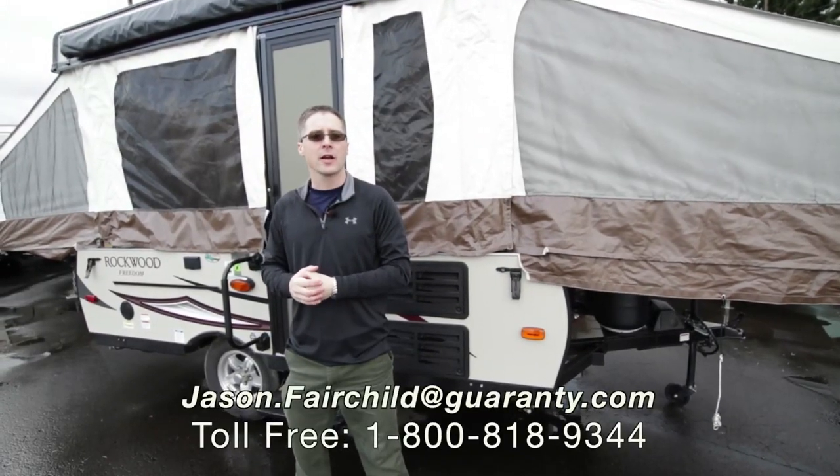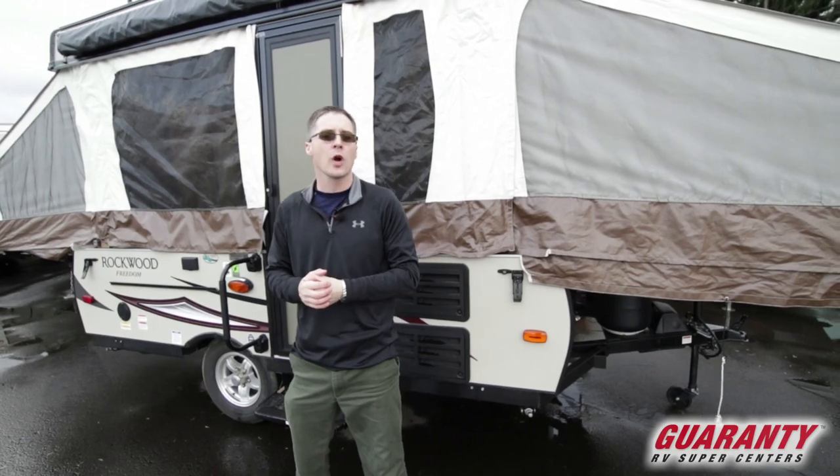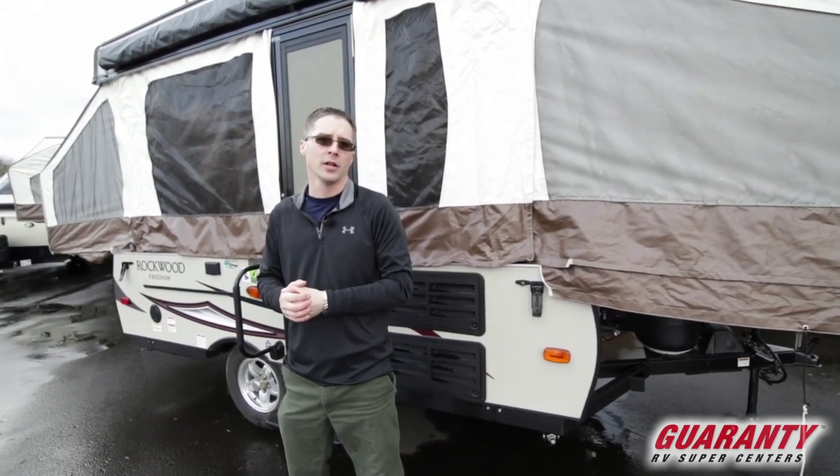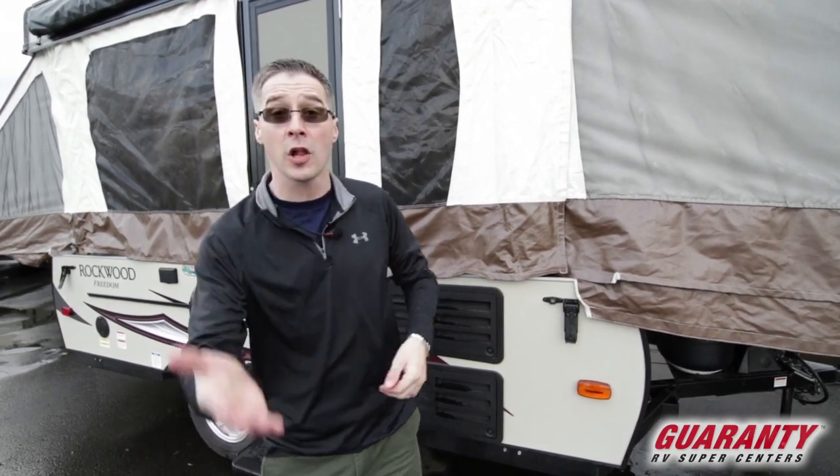Hi everybody, Jason Fairchild here with Guaranty RV. Today we're going to take a look at a 2017 Rockwood 1950 tent trailer. We're going to start off by going over the features on the inside and we'll finish off on the outside. Follow me in guys.